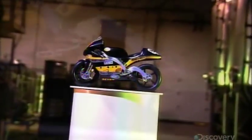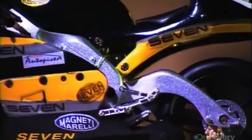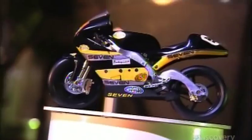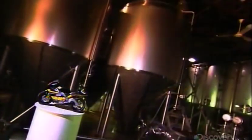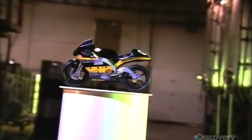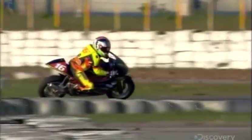They're called mini-GPs — pint-sized motorcycles whose design is identical to that of the full-size motorbikes that race on the Grand Prix circuit. Mini-GP motorcycles are designed for kids 9 to 12 years old who aspire to one day race the big bikes. A mini-GP can reach speeds of 130 kilometers per hour.